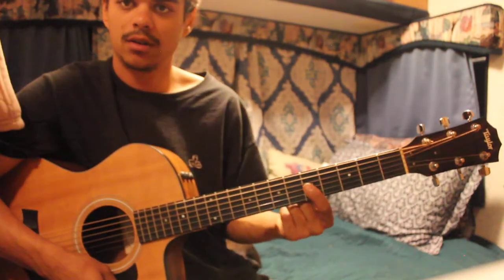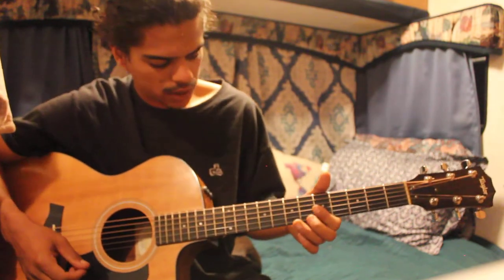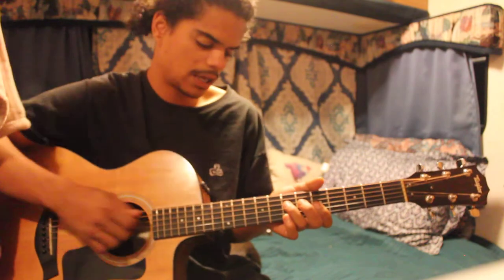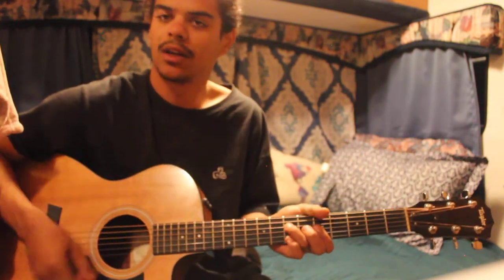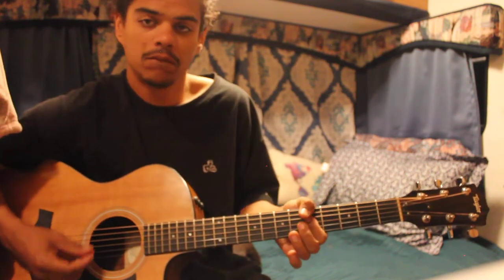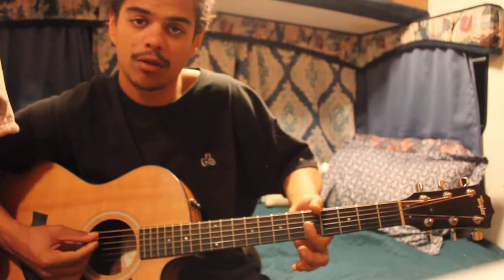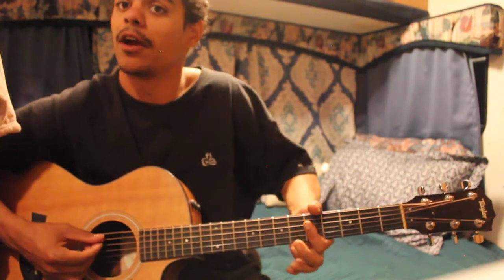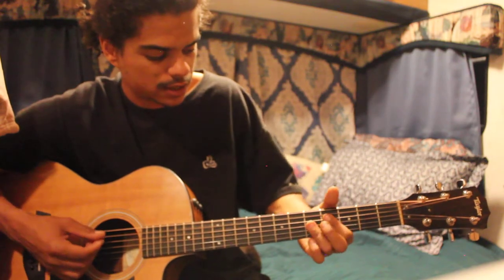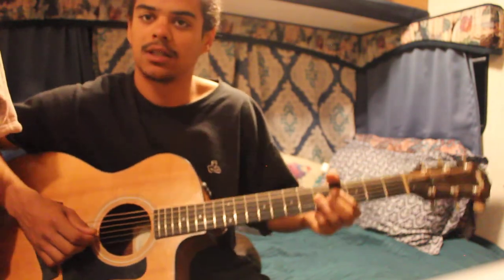Bar the bottom three strings with your index finger on the fifth fret — G, B, and E. The D string is the A note on the seventh fret. Play open A with it just like the last segment. Use your middle finger to walk down from there. Then bar all three strings. When you walk down from your ring to your middle, bar with your whole index, take your ring finger and bar the bottom three, and use your index on the fourth fret D string. Those bottom three strings stay the same the entire time.